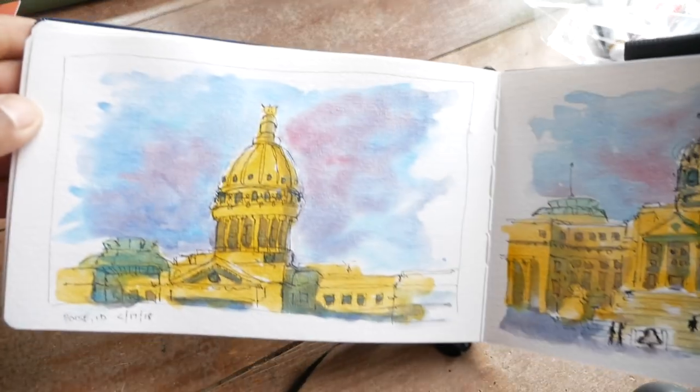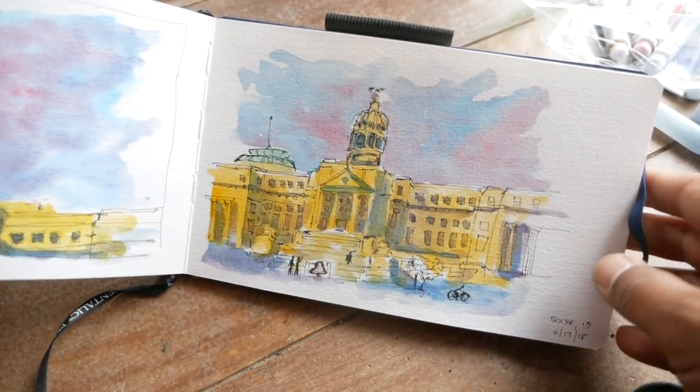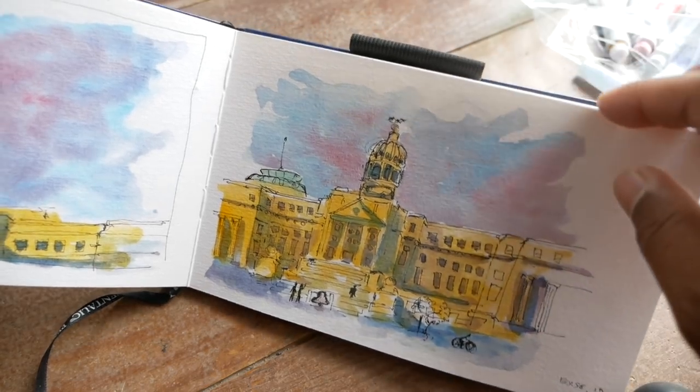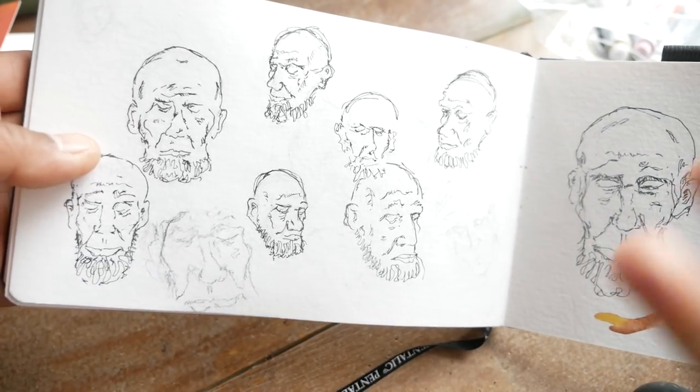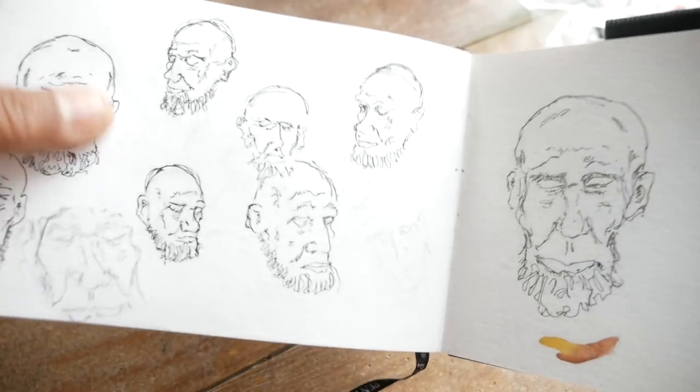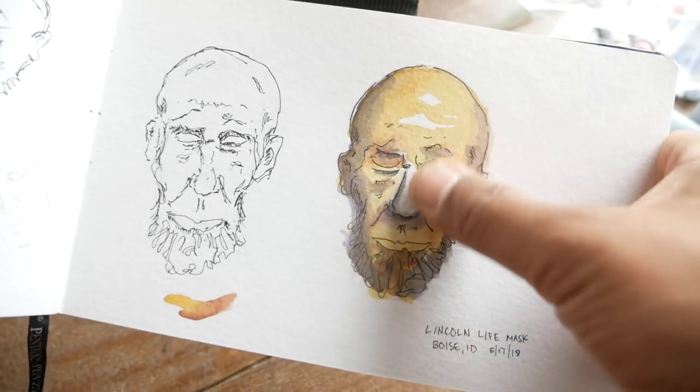I was recently in Idaho and had some free time, so I drew and painted the Capitol on the spot, which was pretty cool. While at the Capitol in Boise, they had a life mask of Lincoln, which I became obsessed with. I drew it a couple of times, finally got a drawing I liked, and played with shading the face in.